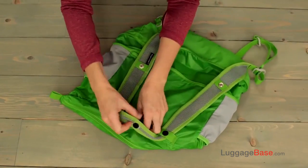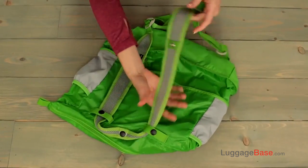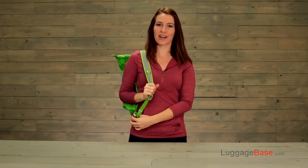Next, simply snap the strap to the top and you've got a backpack.